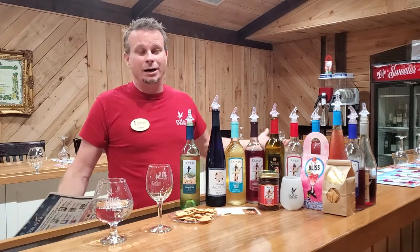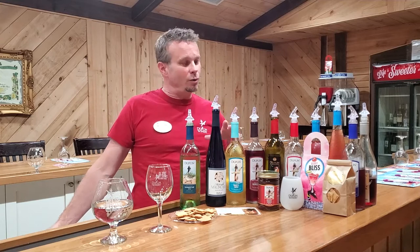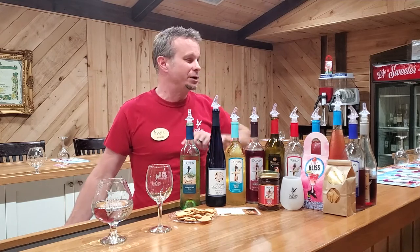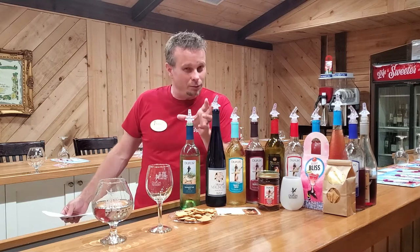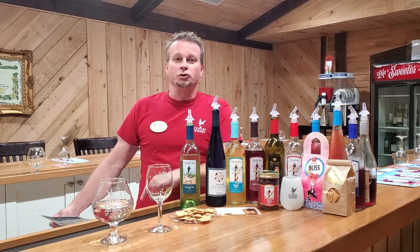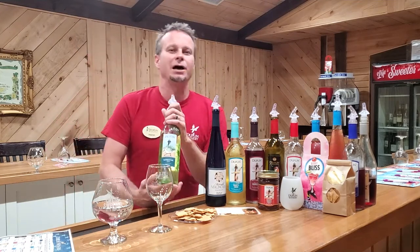Let's get started. We're going to start out with our driest white and transition to some of our sweeter whites. Then we'll start with our driest red and go to our sweetest reds. So for those of you who don't exactly like sweet wines, we'll start dry. My first wine is our Summertime Strut.